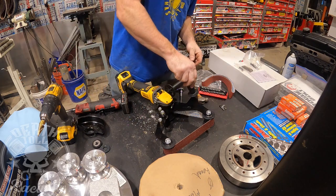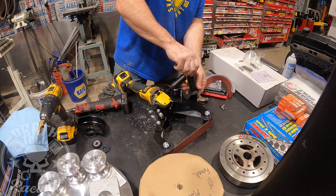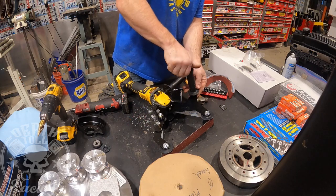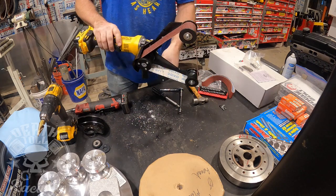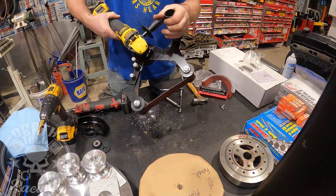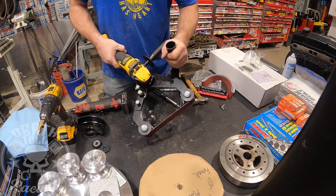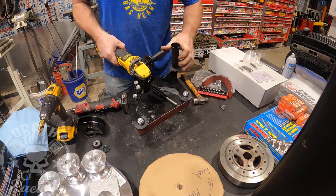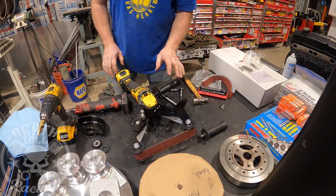There's an optional handle that goes on here if you want to use it that way. I don't know if this will be any more comfortable — it's kind of awkward, really. I think the grinder's own handle is better. I'm going to go ahead and not use that one.